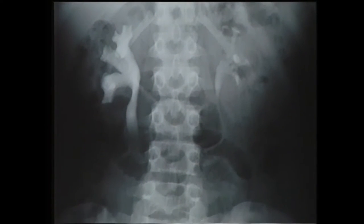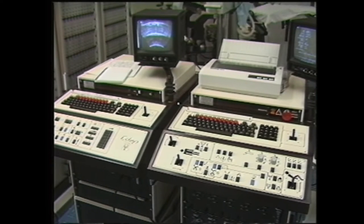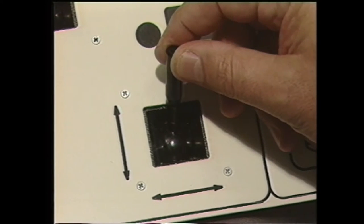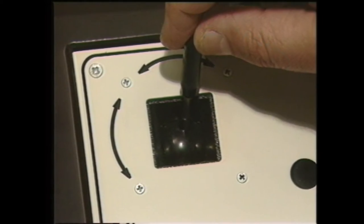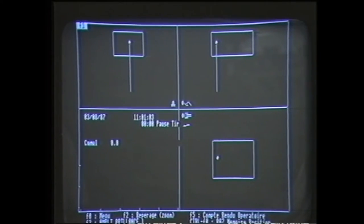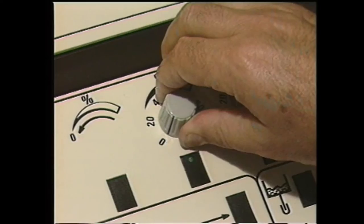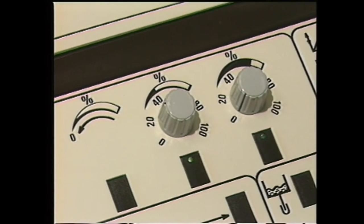Cette urographie faite chez une fillette de 10 ans montre une importante dilatation du système excréteur due à une pierre obstructive du bas uretère droit. Pour des raisons de repérage ultrasonographique, il est important que la vessie soit pleine pour pouvoir pratiquer le traitement. Après repérage et positionnement, souvent difficiles pour les calculs du bas uretère, nous commençons le traitement en augmentant progressivement l'intensité de l'énergie des ondes piézoélectriques.